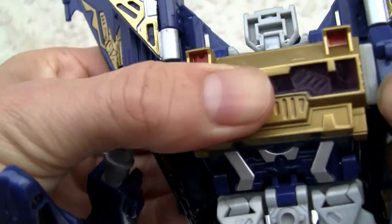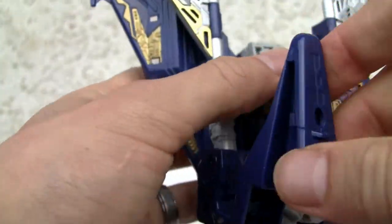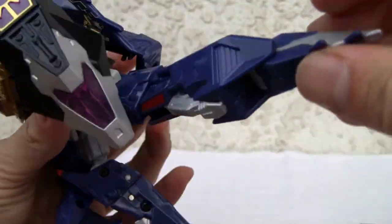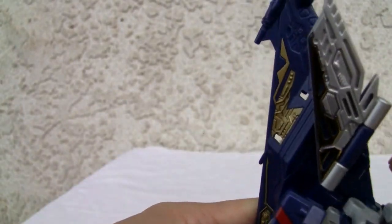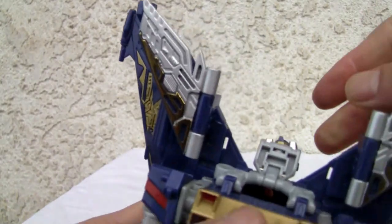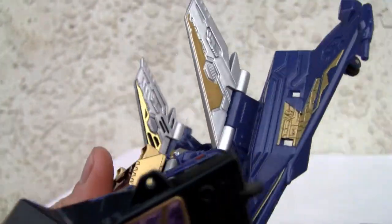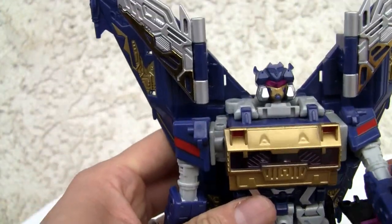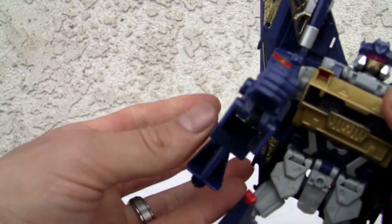The shoulder piece — you can see two tabs right there, just snap in. That's pretty good engineering. There's a single tab on the other shoulder. Legs — just rotate the legs 90 degrees. He has a heel spur. Head just goes down and snaps into place. Should have showed you that on robot mode, but that's okay. I hate that about the nose — the nose is freaking painful.